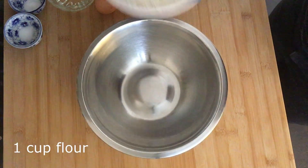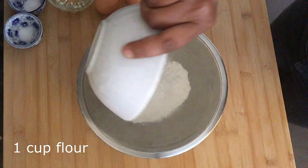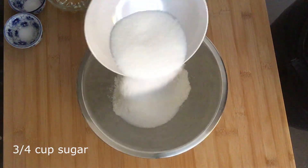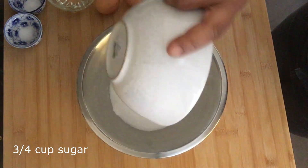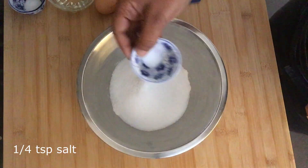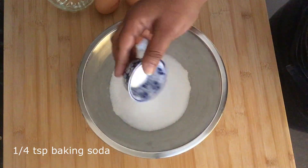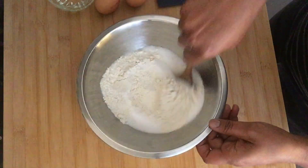To a bowl, we want to add one cup of all-purpose flour, but you can also use whole wheat flour if you have that on hand and want to make these a little bit healthier. Then add three quarter cups of sugar, a quarter teaspoon of salt, and a quarter teaspoon of baking soda. Make sure it's baking soda and not baking powder.